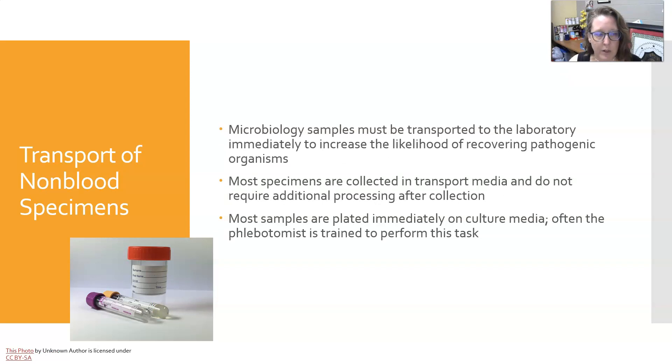Let's talk about transport of non-blood specimens. Microbiology samples must be transported to the lab immediately after collection to increase the likelihood of recovering the pathogenic organisms. Most specimens are collected in transport media and don't need additional processing after collection. Most samples are plated immediately on culture media, often by a phlebotomist trained to perform this task. If there's going to be any delay, the specimen needs to be refrigerated at minimum.